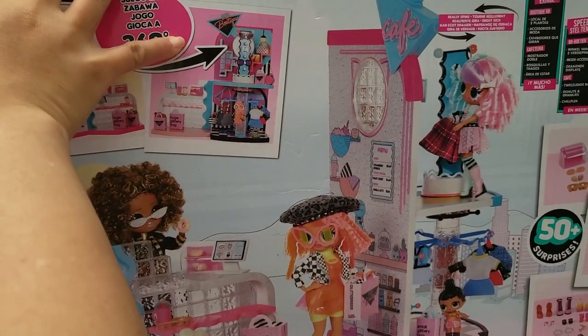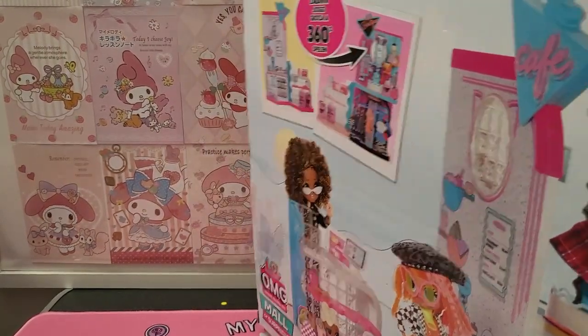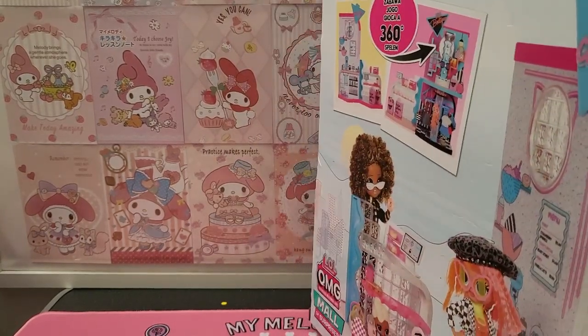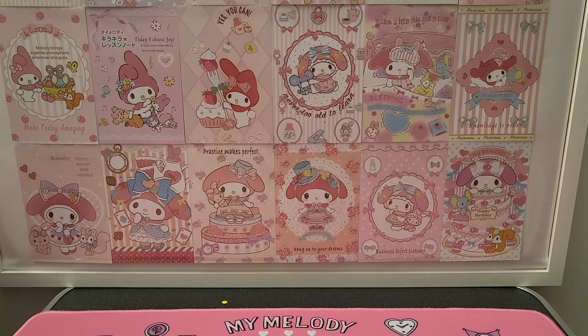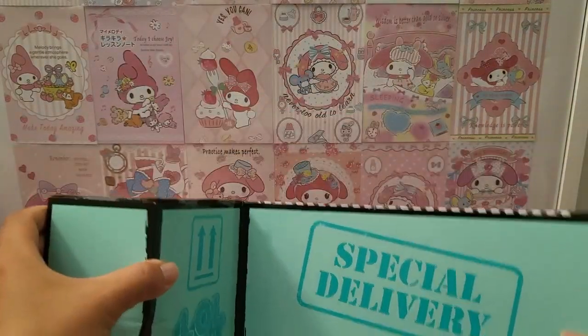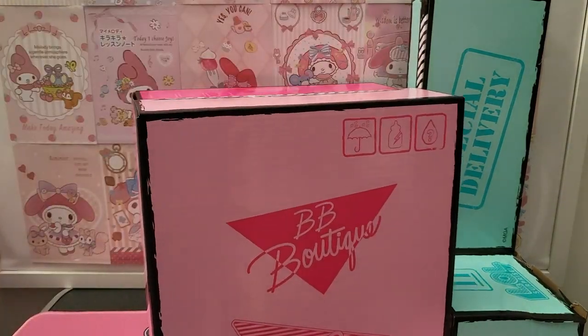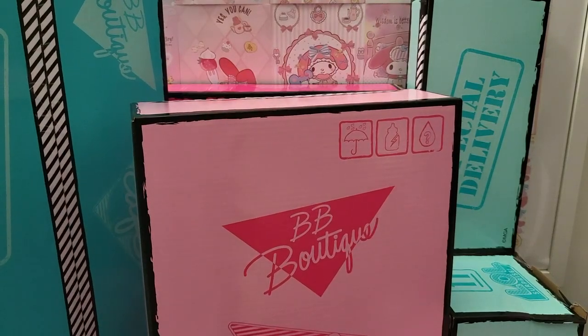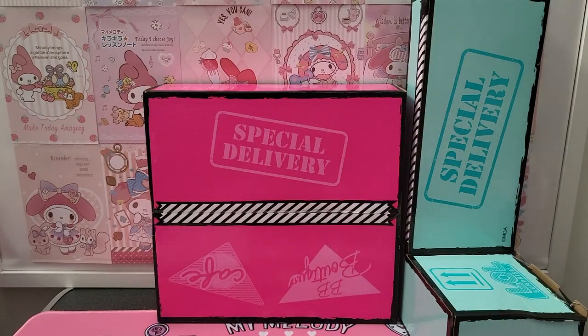Let me check the other side to make sure there's nothing else. There are a couple more boxes - I think that's about it. Let me tilt it out a little. There is also one part here that we'll definitely need to use. So we have this one, this one, this one, and this gigantic one. Four boxes make up this Mall of Surprises. Let's open up the heaviest box because I think it contains the pieces we need to build everything else.